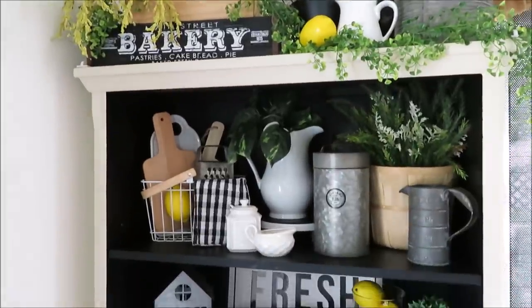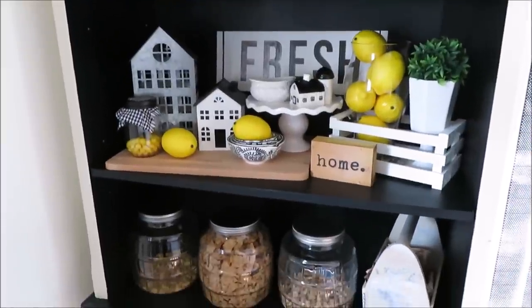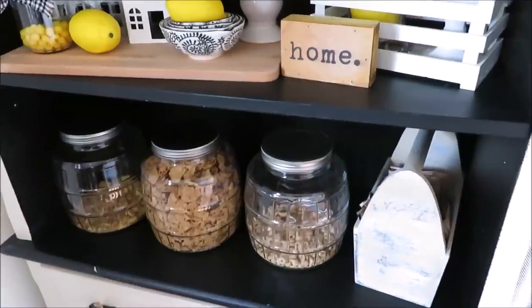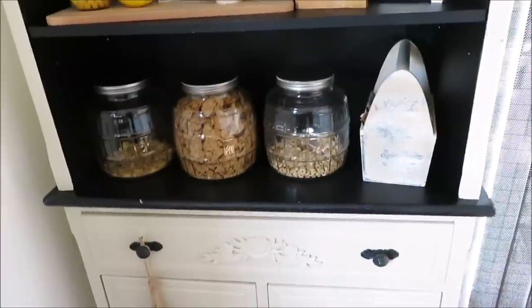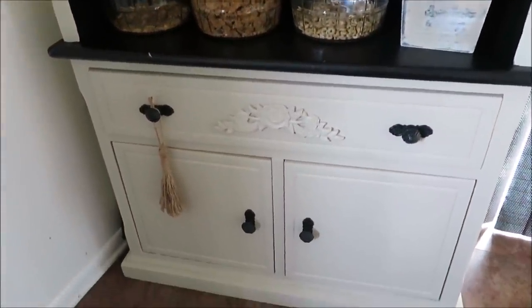I just like to decorate the top portion of my hutch because we use the bottom portion — I have all our cereals and oatmeal for the morning down here for the kids, and I keep all my wax melts in that drawer, and cake plates and parts to my blender down there.